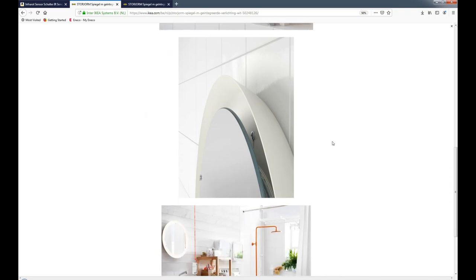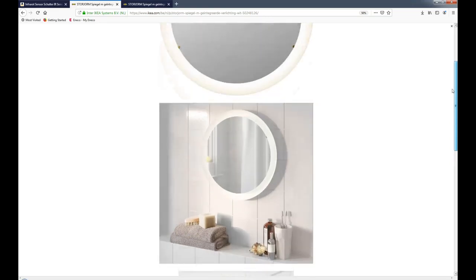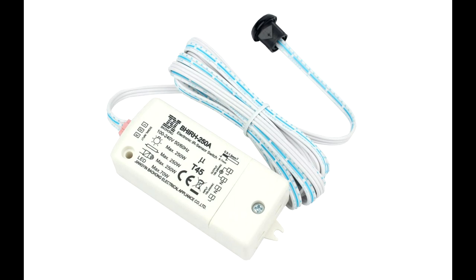I searched online and realized that more expensive LED mirrors have similar switches, so I thought, why not install one? I found on Amazon this IR sensor switch which will turn on and off the circuit on movement detection from 0 to 10 centimeters. The sensor comes with a 2 meter cable, which is not necessary for this installation as you only require around 20 centimeters.